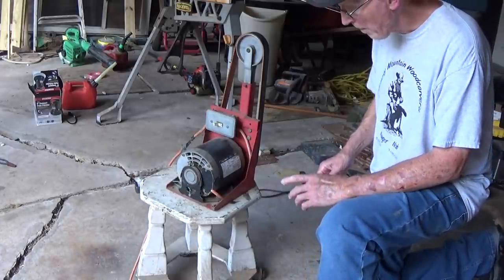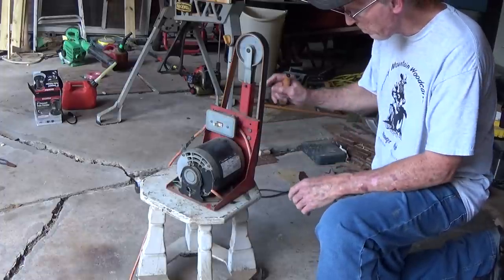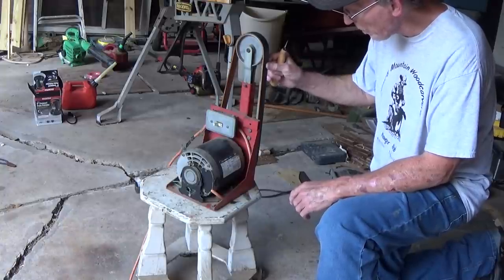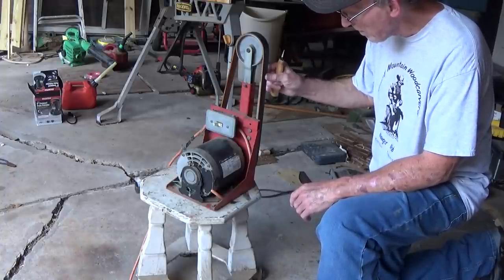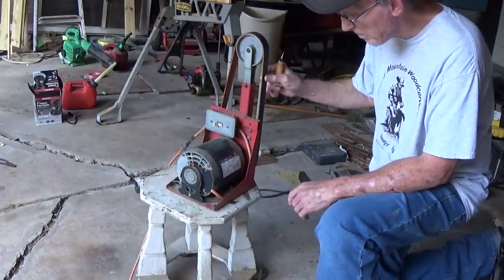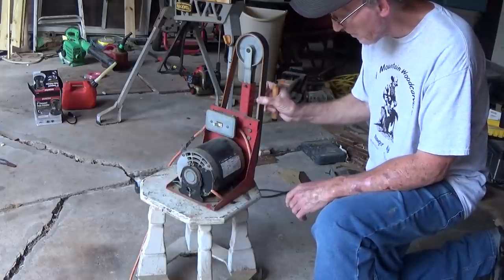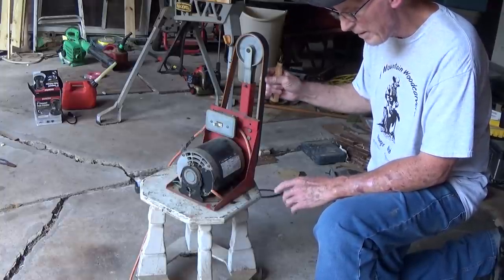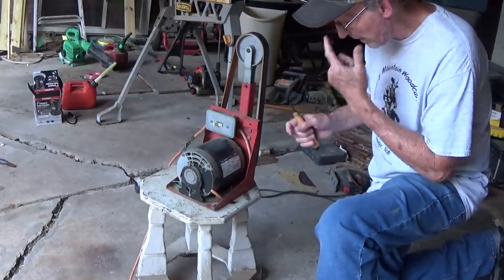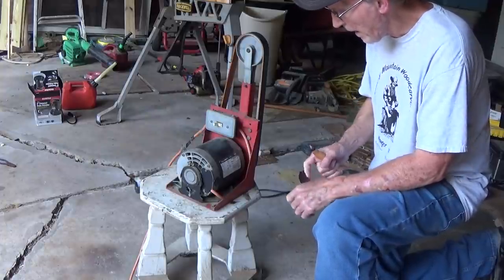I'll show you how I strop my knives — I power strop them. The belt on this machine is a 42-inch leather, 1-inch strop. It's 1 inch wide and made out of leather. The ones you get from Chipping Away last you forever — they've lasted me 5 or 6 years. And the machine turns counterclockwise, opposite of a belt sander.